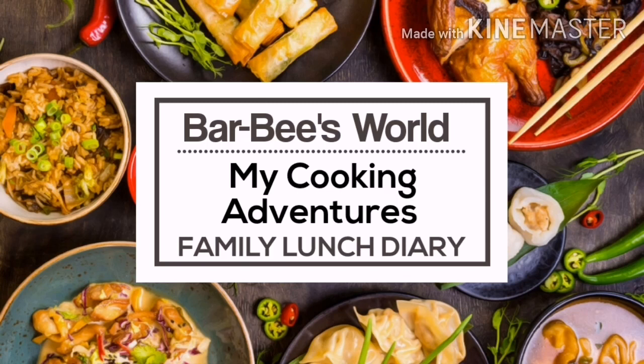Hello everyone, welcome to Carbis World, my cooking adventures featuring Family Lunch Diary. Today's episode is especially dedicated to my brave little one's 12th birthday. Today we'll be making spicy tofu barbecue skewers, chicken schnitzels, and shrimp and moringa in alfredo sauce pasta. You may take note of the ingredients as we go along. Let's get cooking!